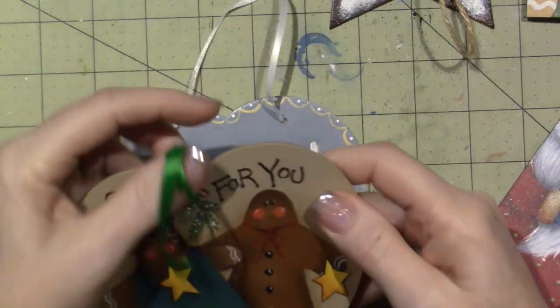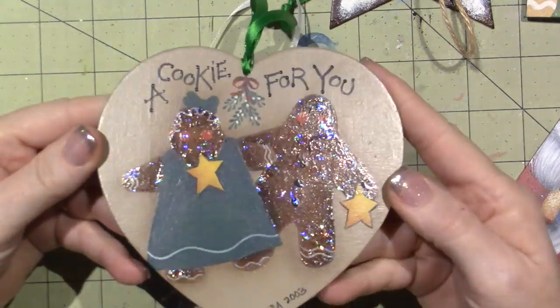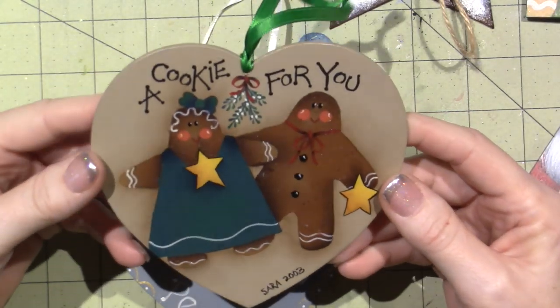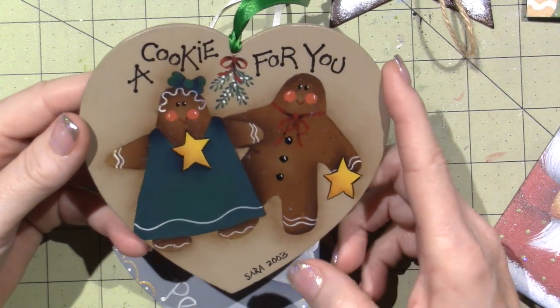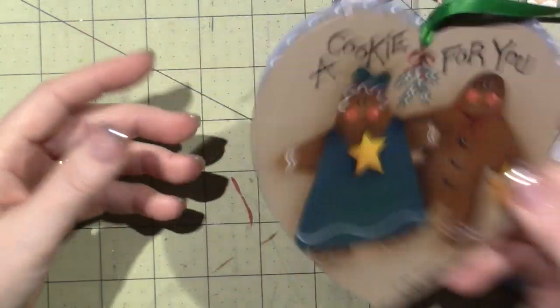Here's another one — 2003. I just put the glitter on them, but I'm not sure I like that — just to jazz it up, because I love everything glittery. I want to say this is Renee Mullins, but I'm not sure. It could have been a make and take or a free one. I don't remember.